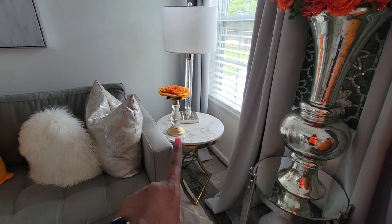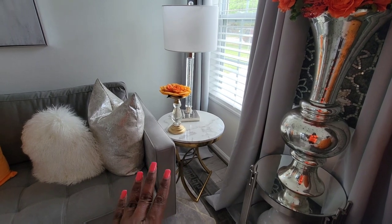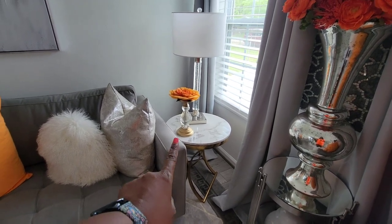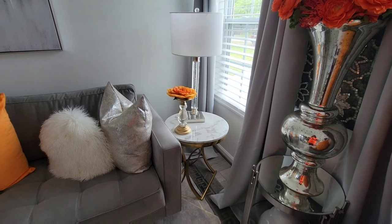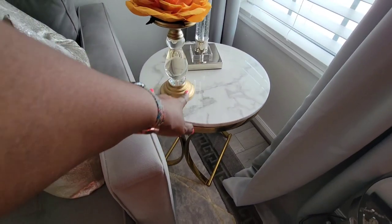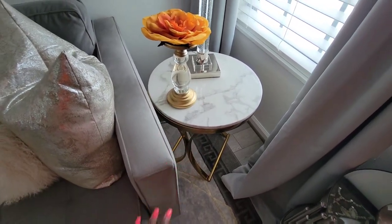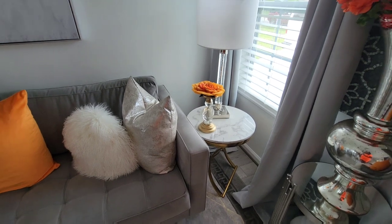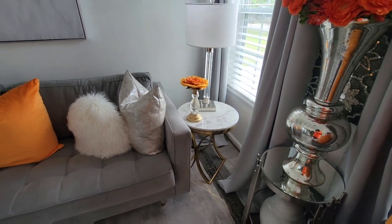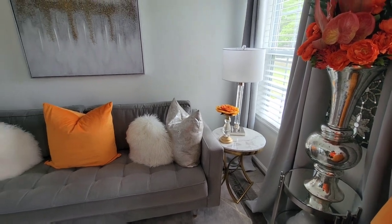That's my Homery end table there — those are some really nice end tables. I'm going to show you my other one on the other side. If you notice, this marble here is really pretty with a lot of details. It's the shiny, glossy look. But the other one is a matte color with less details. Either way, I like them, but they just don't match.